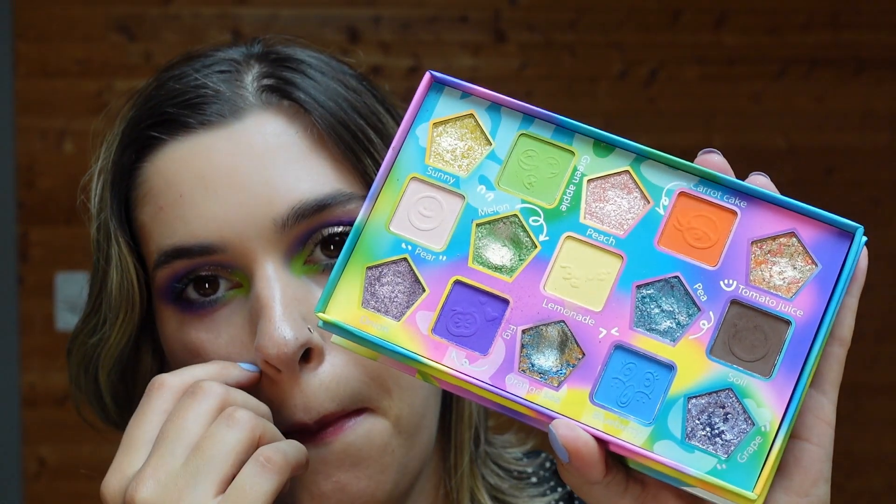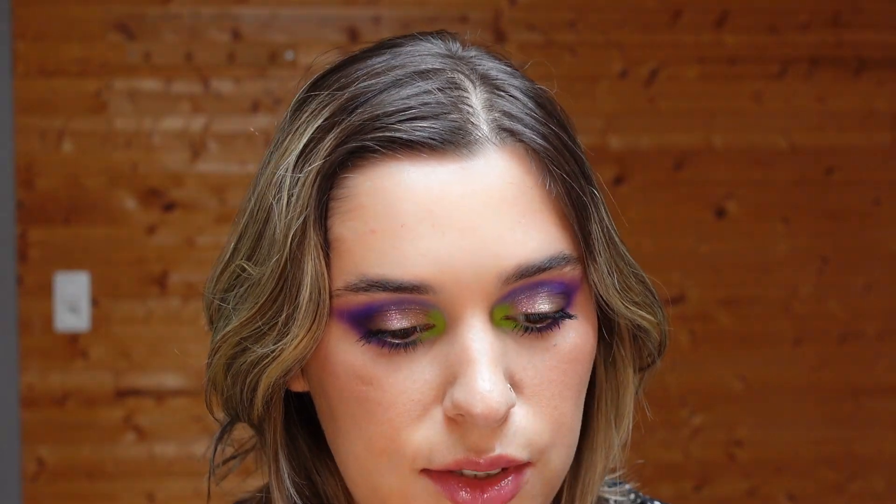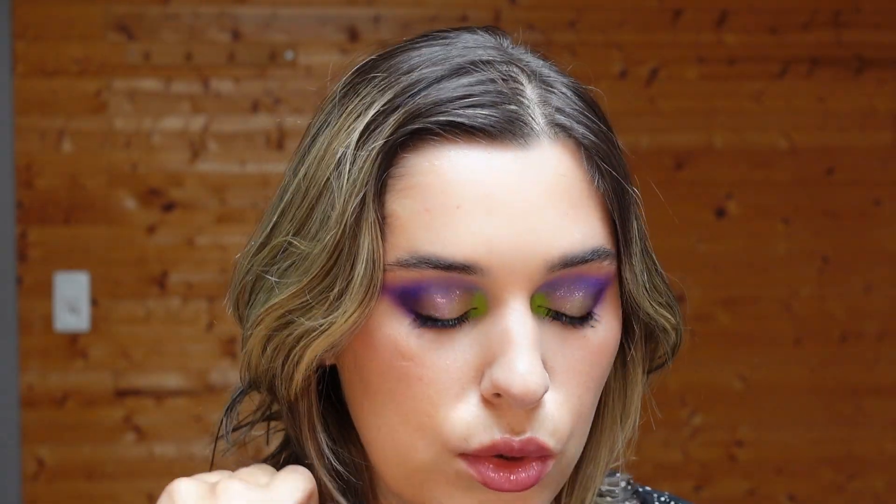Mascara's applied. For my final thoughts, let's start with the mattes. I've used most of them except the yellow and the orange. The yellow definitely needs a white or yellow base underneath to really show up as a bright yellow. The orange I haven't used yet but I swatched it and it felt nice and well-performing — you can expect what you see. Overall I especially enjoyed the brown, the green, and the purple. Those are really well-performing matte shadows — a very nice surprise.